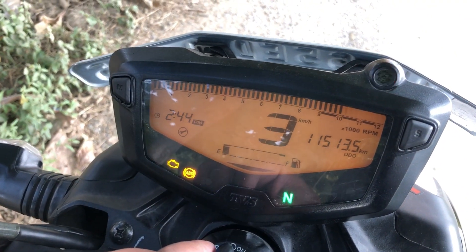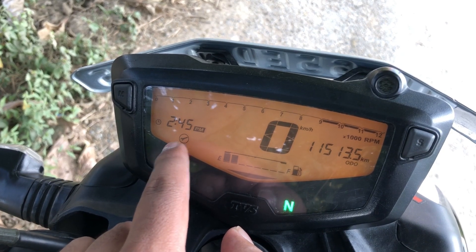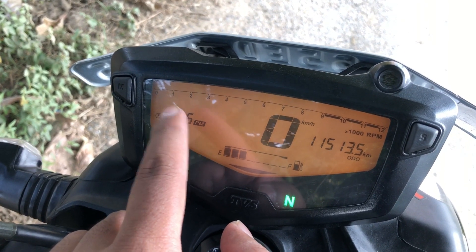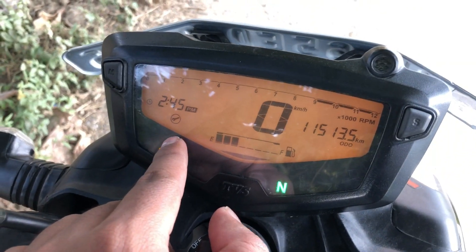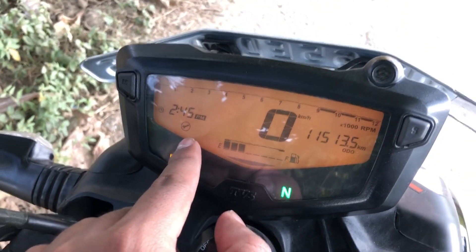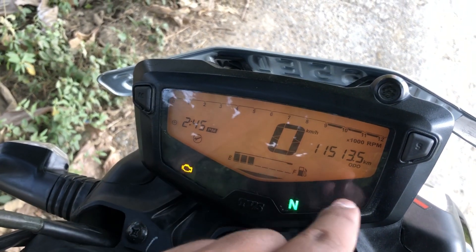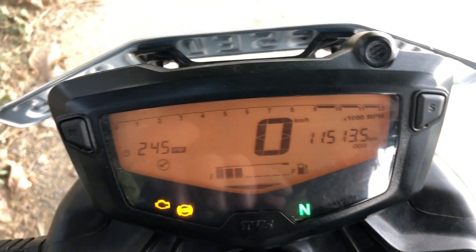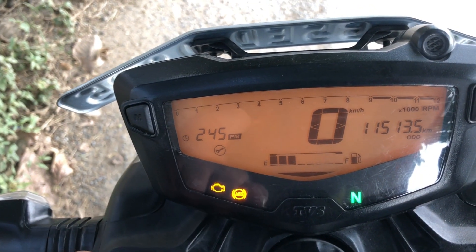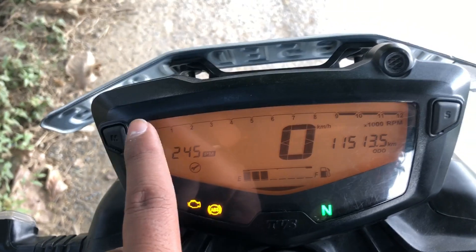Now let's talk about the meter console. On this meter, you will see 11,513 km on the odometer. The service reminder — I have done it and will cover that in the next video. The meter console in the 2022 or 2023 model has been updated. You will now see the gear indicator position. There is also a Bluetooth connectivity feature, which is not available on this 2021 model.